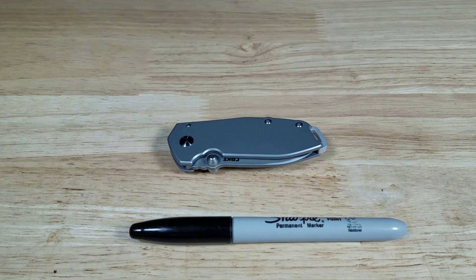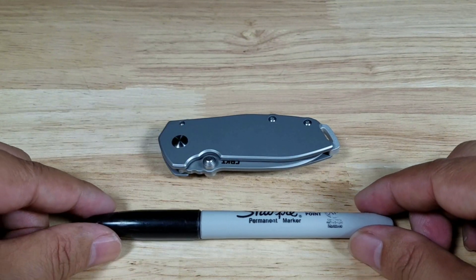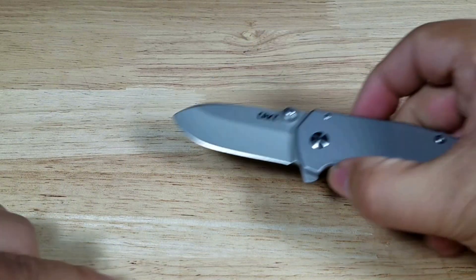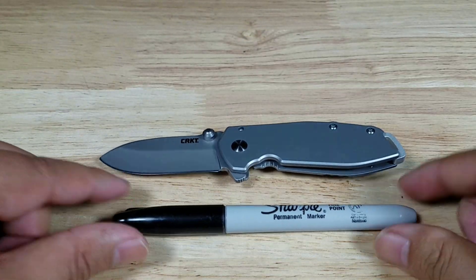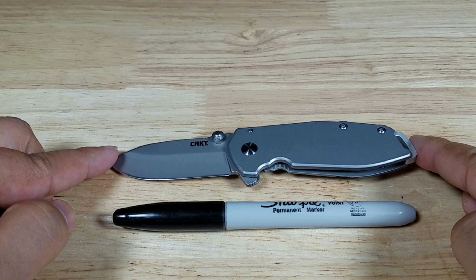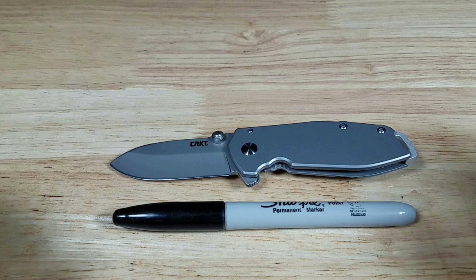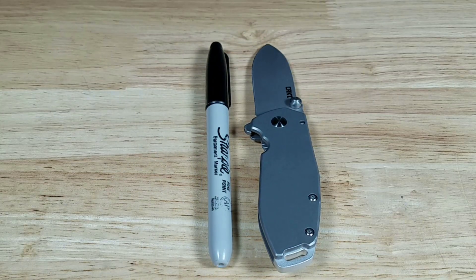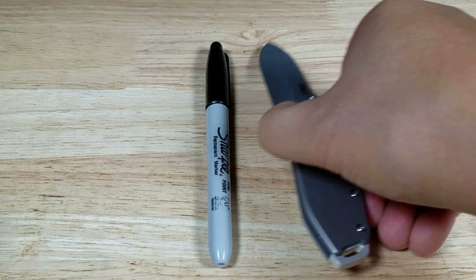Closed up, it's well within the length of a Sharpie. Opened up, it's almost going to be the same length — you can see the length is almost identical.